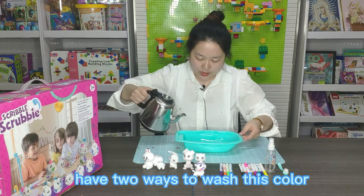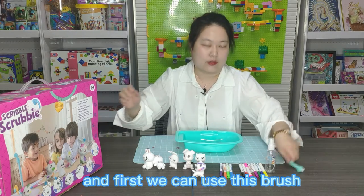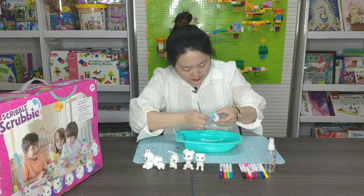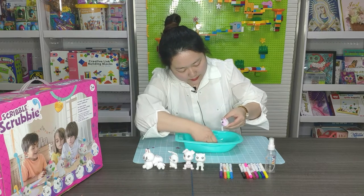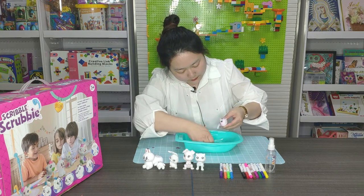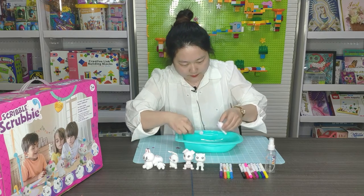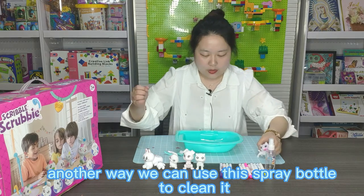There are two ways to wash it. First, we can use this brush and clean the color. Please look — it is clean now.